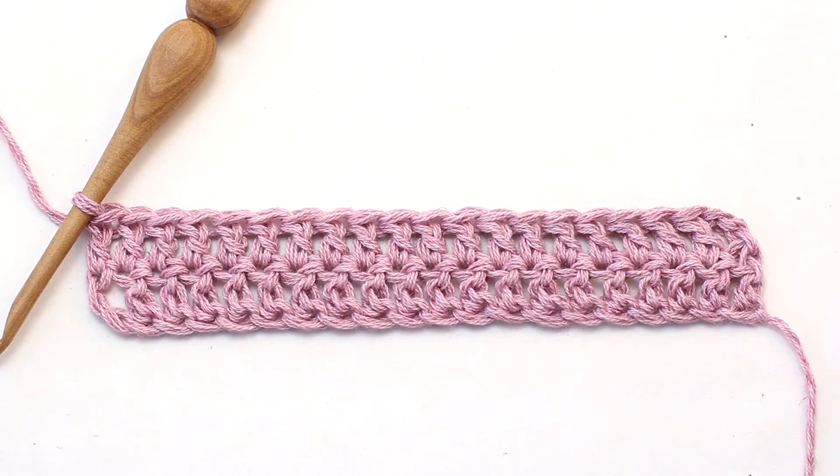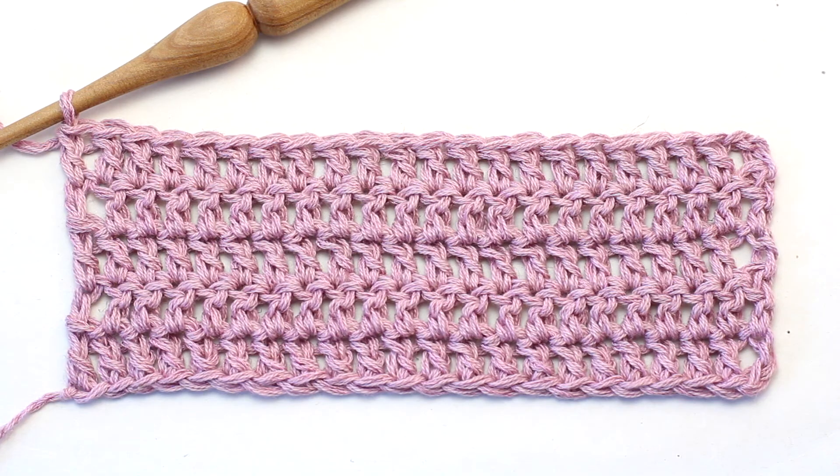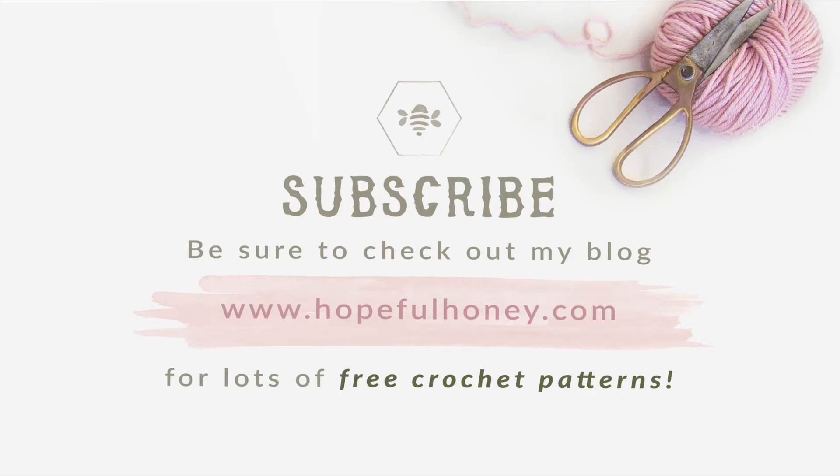Once you reach the end of row two, continue repeating row two until you reach your desired length. The treble crochet is one of the most versatile yet common crochet stitches — it's about twice as tall as the double crochet and creates a fairly dense but not stiff fabric, perfect for cozy sweaters, scarves, and afghans. You can easily combine the treble crochet with many other stitches to produce dozens of interesting patterns and textures. Be sure to check out my blog hopefulhoney.com for lots of free crochet patterns. If you enjoyed this tutorial, please thumbs it up, share, and subscribe.